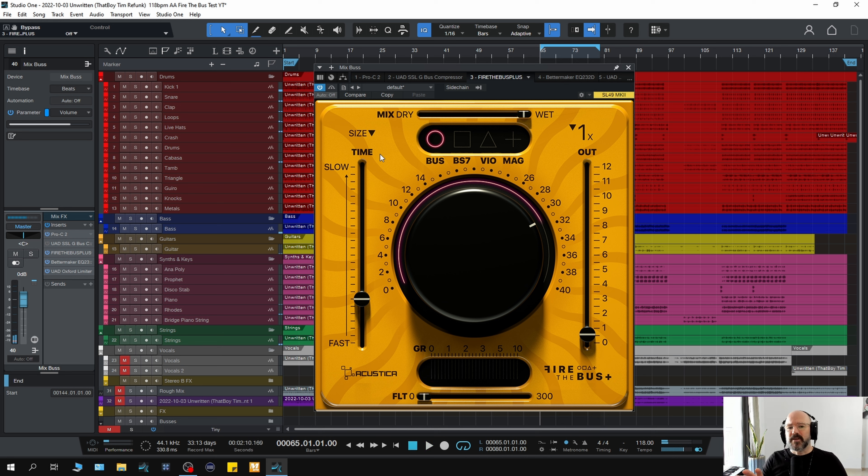For me, the most noticeable thing is how the snare works with the clap. That's probably the part — like if I was to look at a spectral analyzer — that's probably the part that would be poking out. And it's grabbing hold of that, bringing it in, and kind of opening it all up at the same time, which is nice. It's got a nice sound to it.